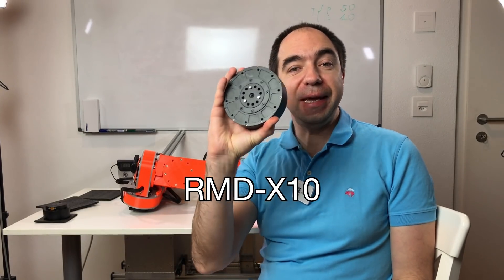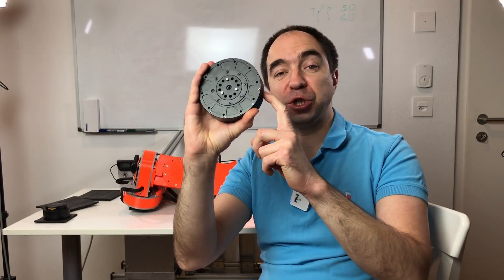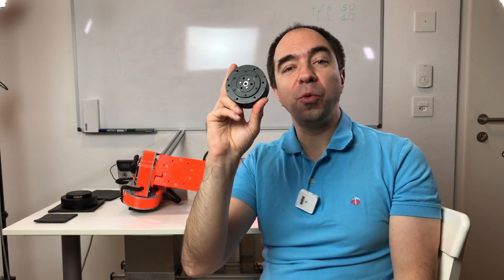I really like this robot arm. The only problem is that the motors in the shoulder are not very powerful and the motors in the elbow are a little bit heavier. But recently Gyems company approached me again and told me they developed new actuators: RMD-X10, the bigger brother of the RMD-X8, which is a potential candidate for the shoulder of my robot arm. Another actuator they developed is RMD-X6, which will be perfect for the elbow of my robot arm.